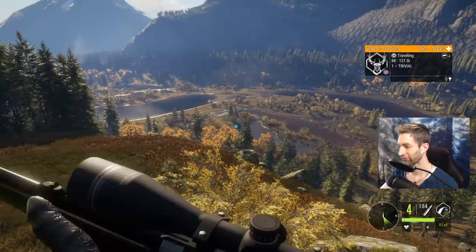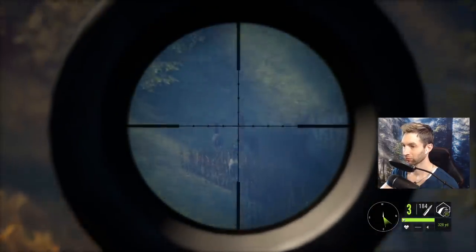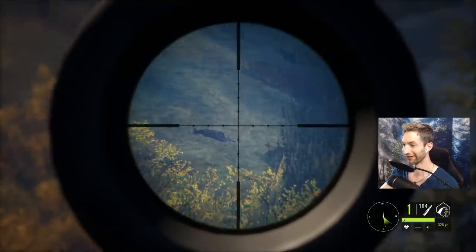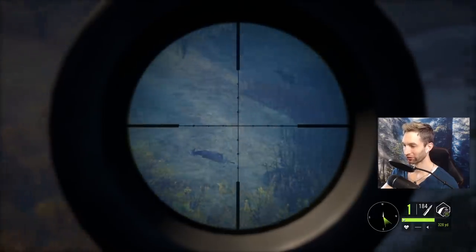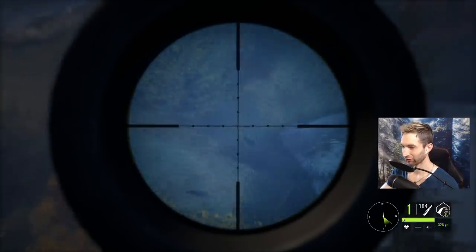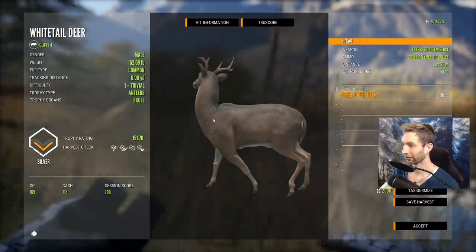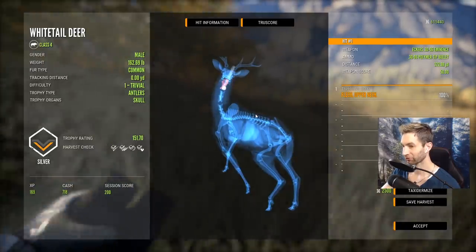We've got a couple of whitetails out here at about 315 and I think we should be able to get all three of them. Well, at least we got two of them. My main goal was to take down as many whitetails as we could before they got out of render distance, and we got two bucks - that's pretty good. We made a double lung heart shot on one at 300 yards, and on the other we got the back of the neck at 322 yards - a 151. A pretty incredible shot at 320 yards right in the back of the neck.